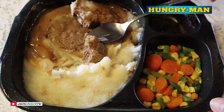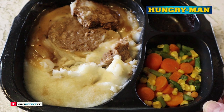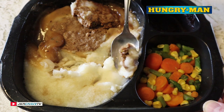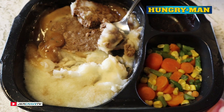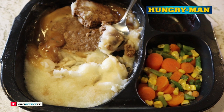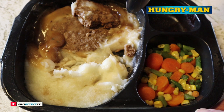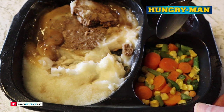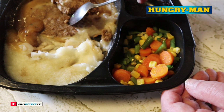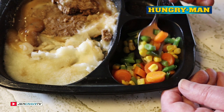On a scale of one to ten with ten being the very best, I'm gonna give the potatoes a rock solid seven — good flavor, a little soupy. The meatloaf we're gonna rock out at 7.5. For a frozen food dinner this is pretty freaking fantastic, and this ran me two dollars and ninety two cents at my local Walmart. Now for the veggies — they look very very fresh actually.